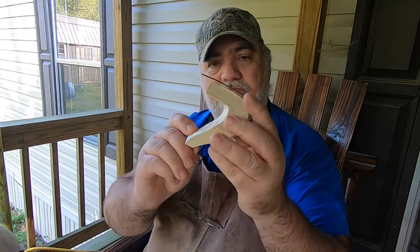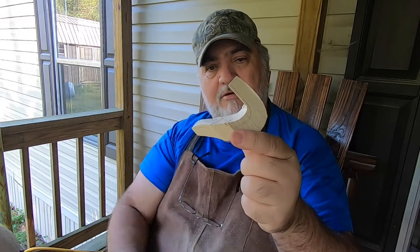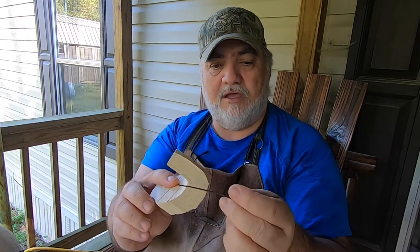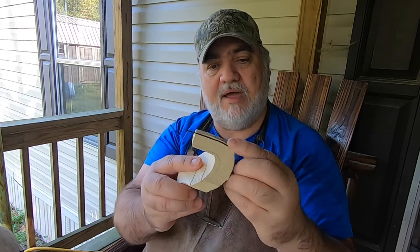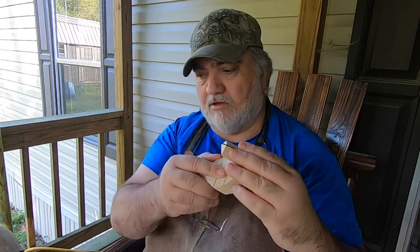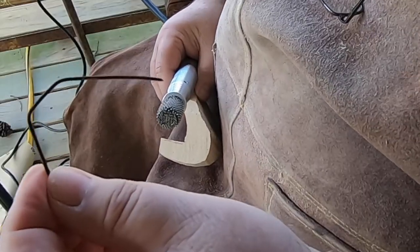I'm going to take this piece I cut out here and start finishing it out to a gullet piece and tongue. I have the template here so it will match the back of the gullet on the fish. I don't know exactly what I'm doing — this is just something I got in my head and I don't know if it's going to work, but I'm going to try it. Let me get the camera turned around and we'll see how it goes.